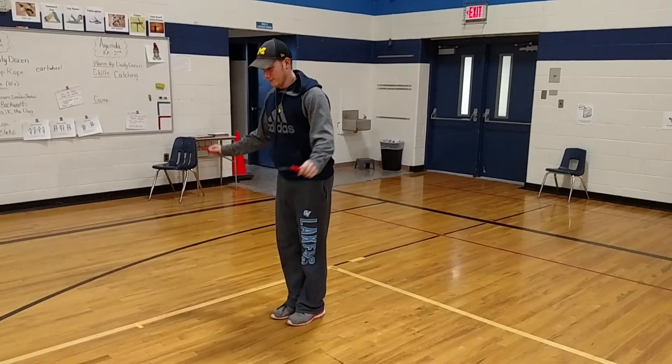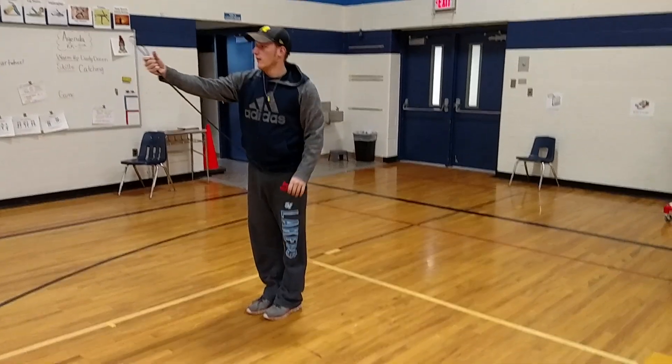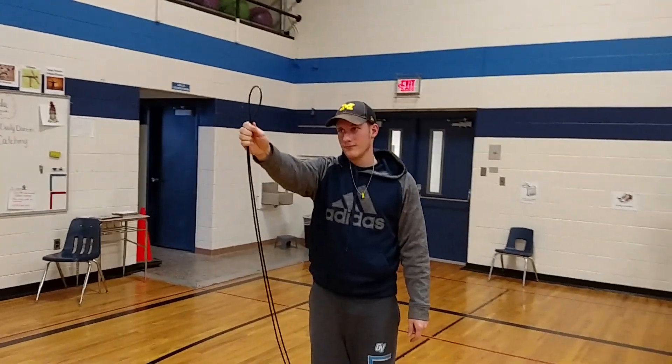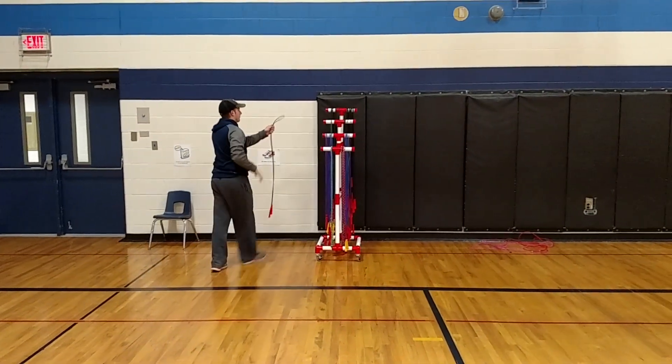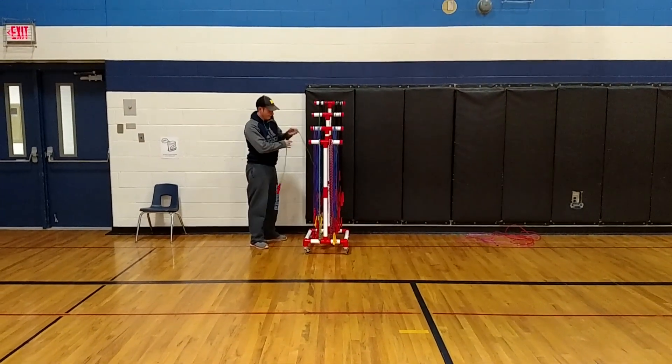Can you show us how to make a balloon with the rope? Whenever we clean up the ropes, we put the handles together and make it look like a balloon at the top. Then we walk over to the rack and clean them up nicely and keep them organized. Thank you so much for demonstrating.